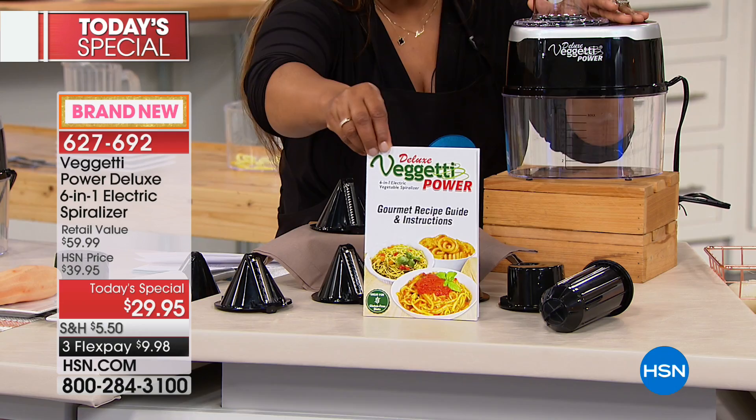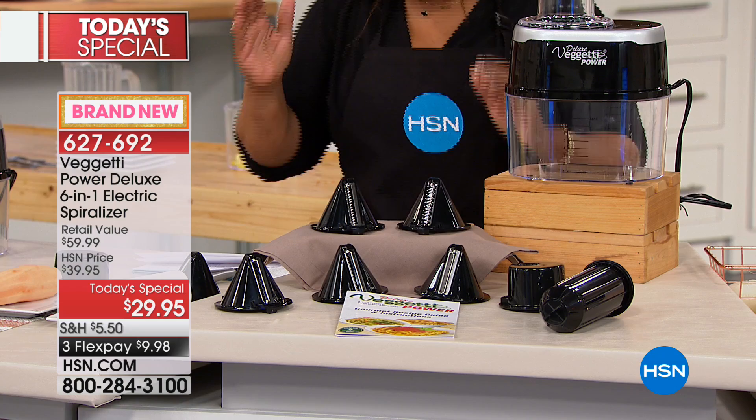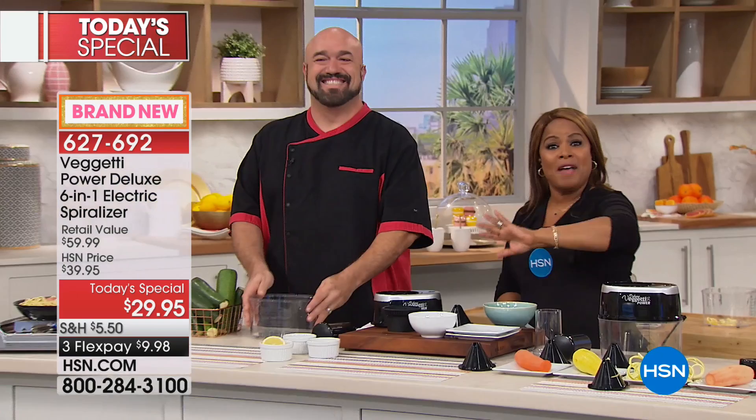All the parts that you're seeing in the front that touch food are top rack dishwasher safe. If you would like to own it, this is your day. You can shop the price — I encourage you to do it. You will not find a value anywhere else quite like this.